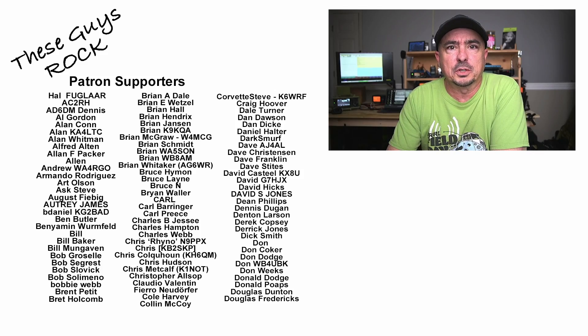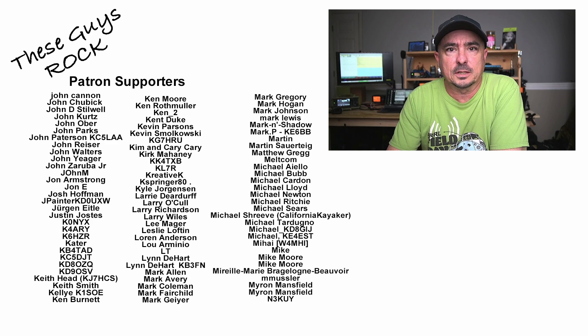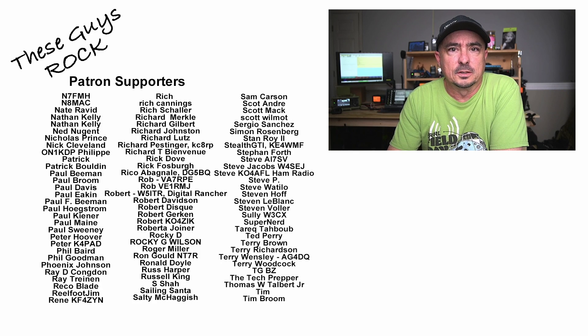If you found today's information helpful, be sure to give us a thumbs up before you head off. We'll see you on the next one. Until then, 73.